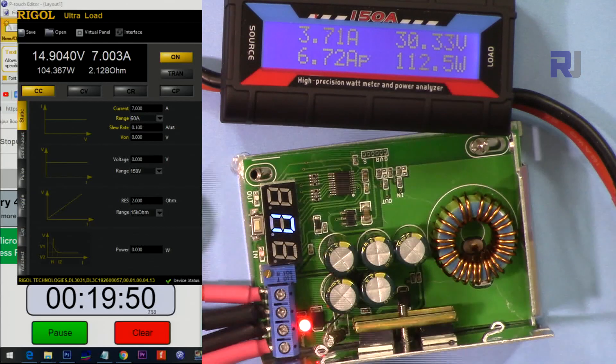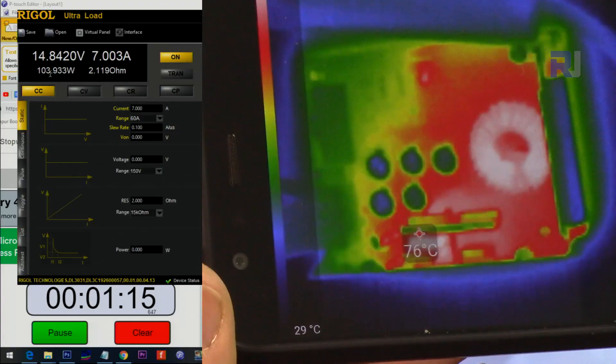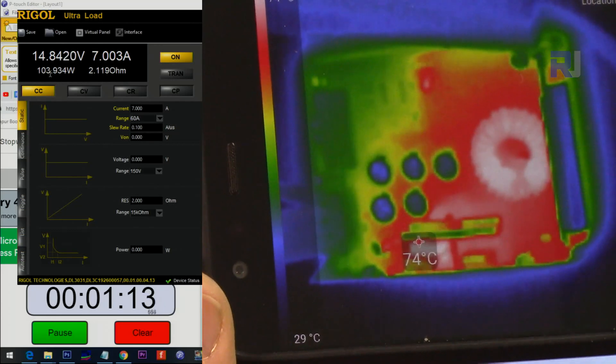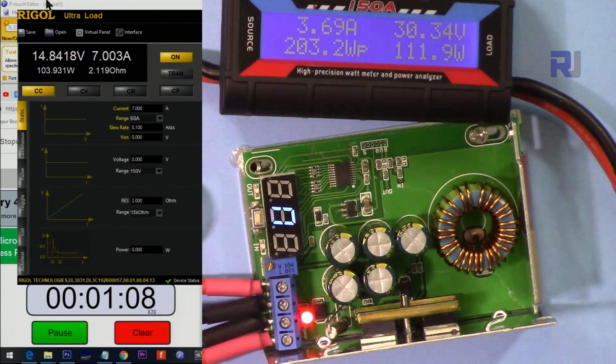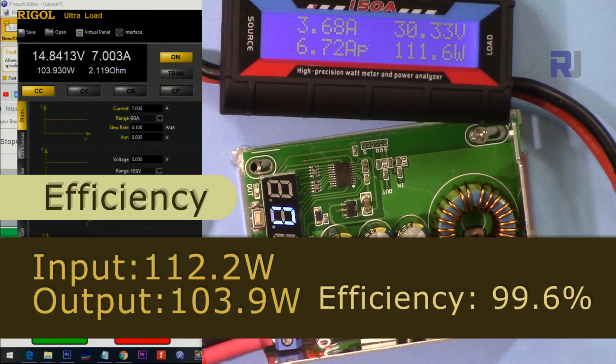Input voltage is 30 volts, output is 15 volts. The thermal camera shows 74–75 degrees at the hotspot. It was able to handle the load for almost 20 minutes — this one passes.